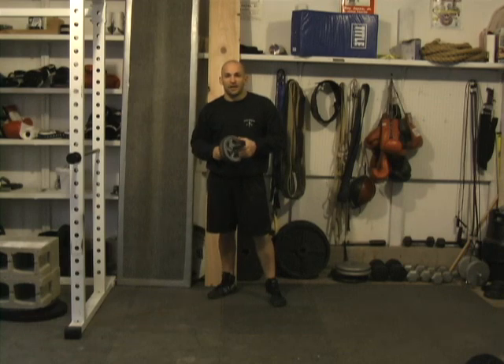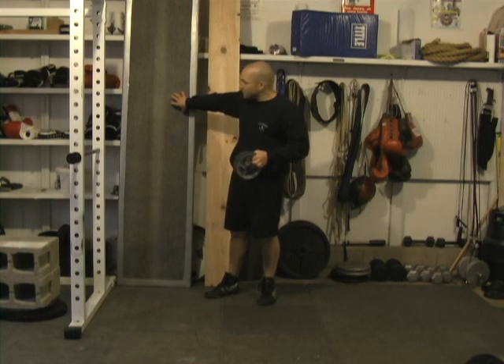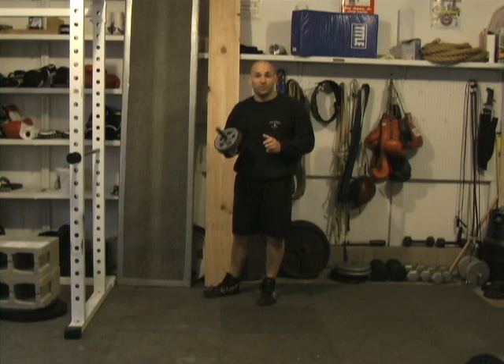Hi, I'm Ross Enamite from RossTraining.com. This video is a follow-up to a video that I filmed previously where I demonstrated how this ramp could be used to assist one when progressing towards achieving a full standing rollout with an ab wheel.